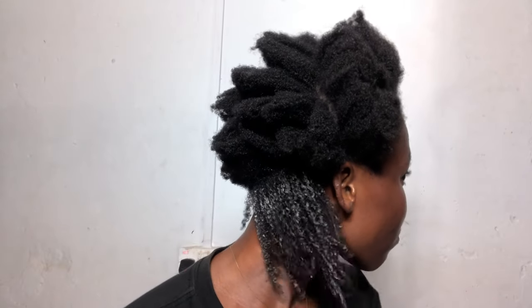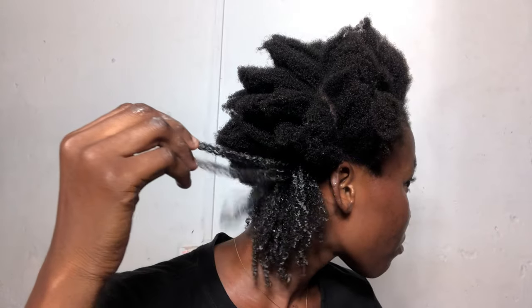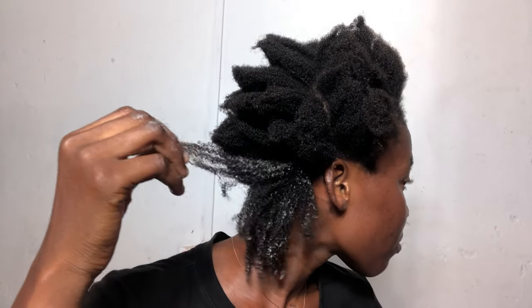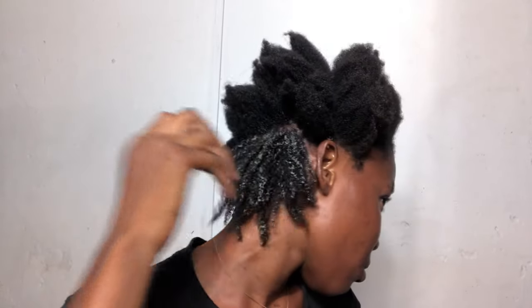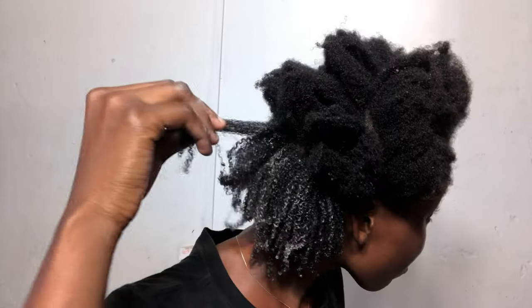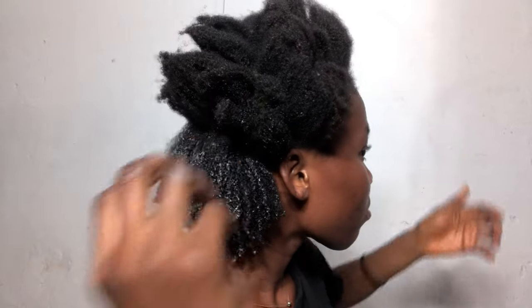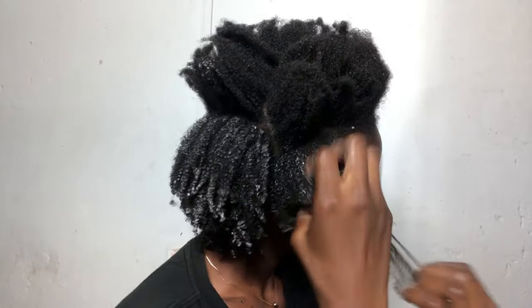I watched a lot of YouTubers and basically what I saw was to finger detangle the hair after putting in the gel and that makes the curl pop. This is what my natural hair is giving me — these are the curls my natural hair is giving me, and I was loving how the curls were popping.